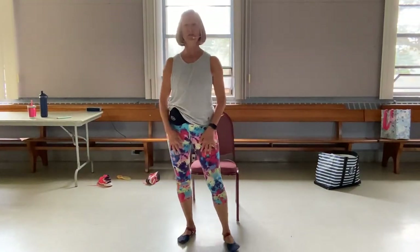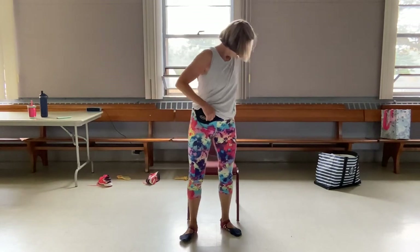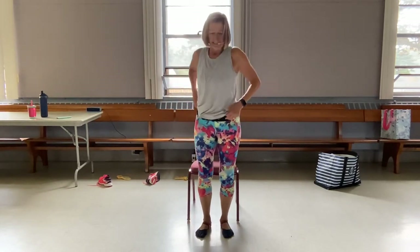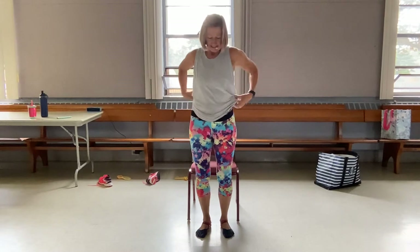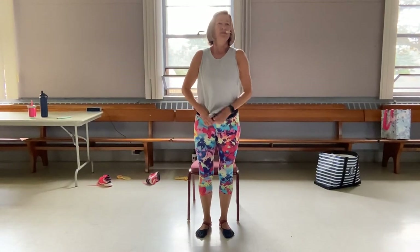Good morning, I'm Olivia. Welcome to my Silver Sneakers Flex Chair Yoga class. Let's get started. Sit up against the back of the chair, if you will, please. Use that nice cushiony back to support yourself.